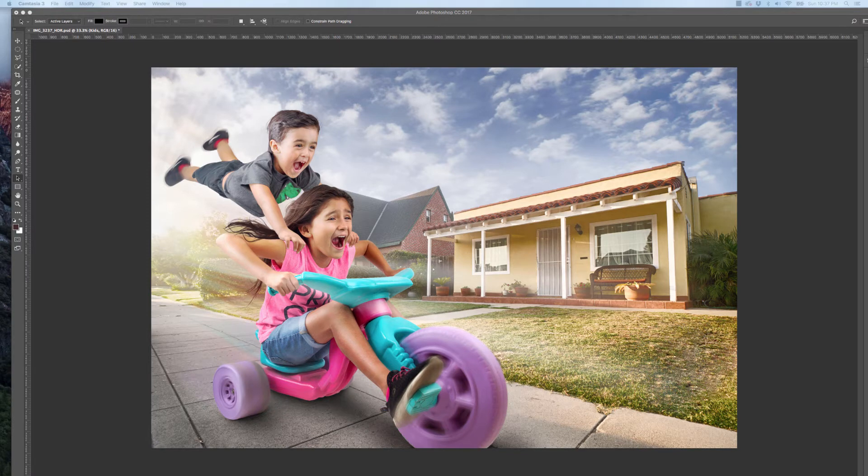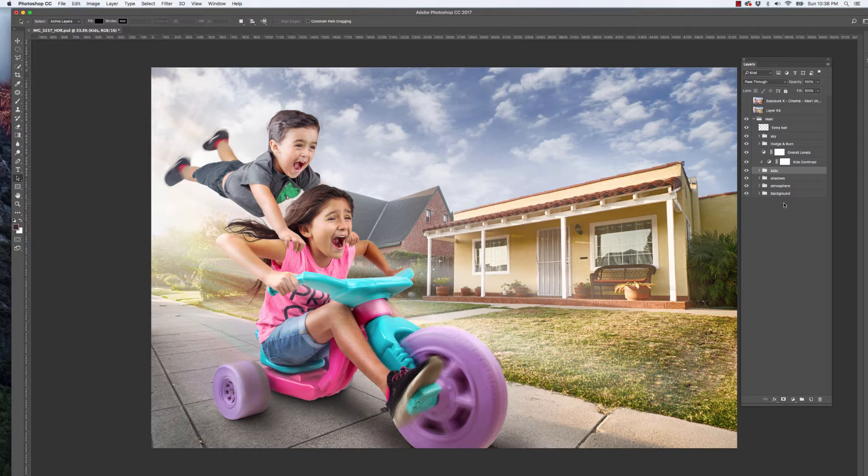Hey, how you guys doing? It's Julio Villa coming to you with a quick video on the piece I just created with my kids. This is kind of a behind-the-scenes look at the PSD file. I didn't record a behind-the-scenes video because I didn't have an extra hand to help me out. I'm going to show you the layers involved in creating this composite, going through each section and explaining everything as easy as I can. It's not a very difficult image to create — it's pretty easy.